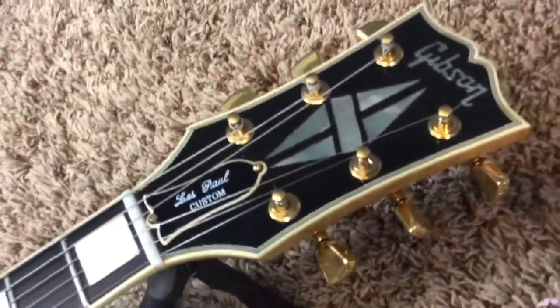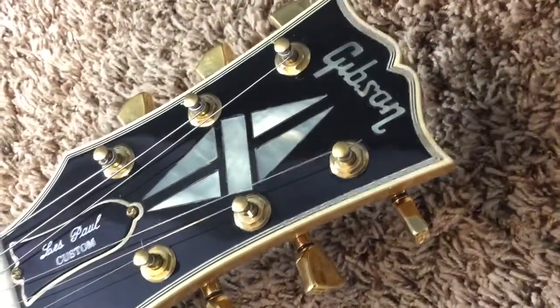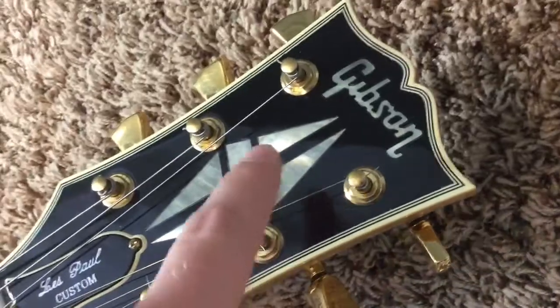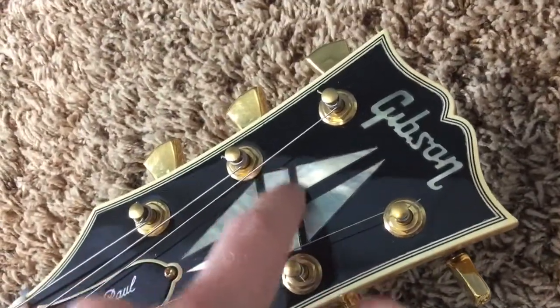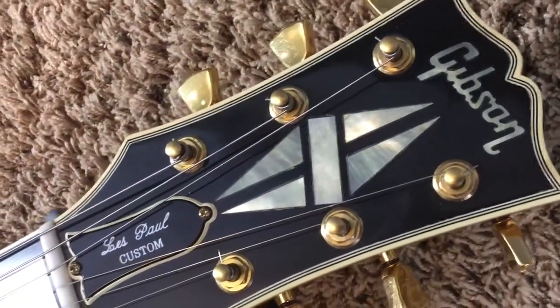So let's start with the headstock here. Great shape. Very, very little aging to the lacquer. You have your common lacquer shrinking and a little bit chipped off, but that's just to be expected with its age.